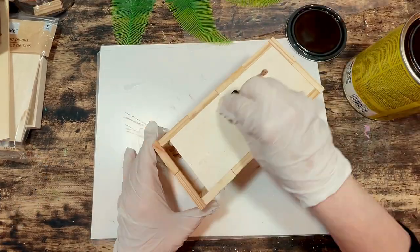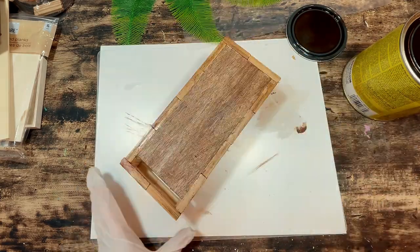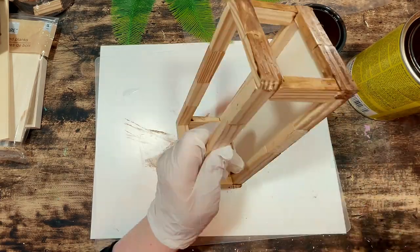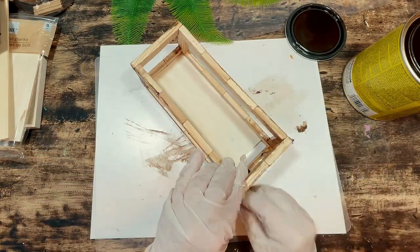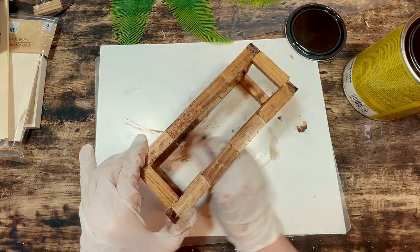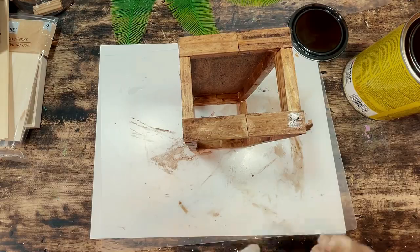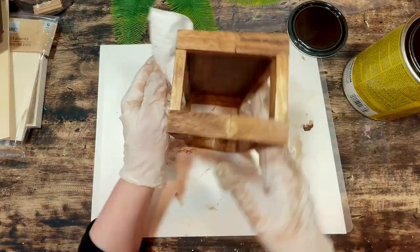I'm using Varathane wood stain in the color Early American — I'll link it below — and I use a baby wipe to stain the entire piece: the front, the back, inside, outside, and all around. Then I wipe off the excess with a dry paper towel. I went over the entire thing a second time with more stain because I wanted the color to look a little bit deeper, then put the whole thing aside to fully dry.